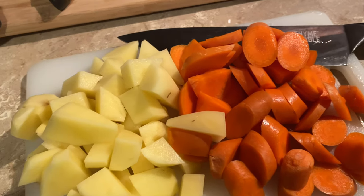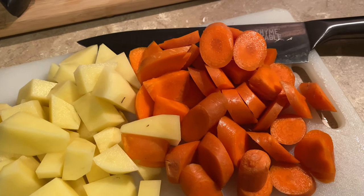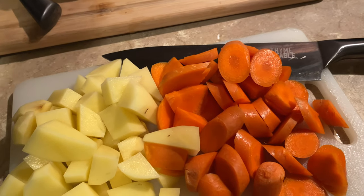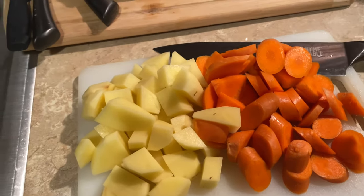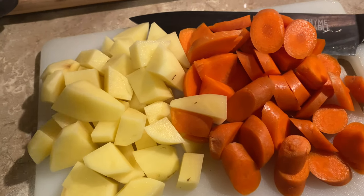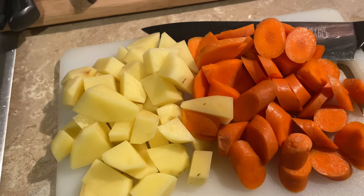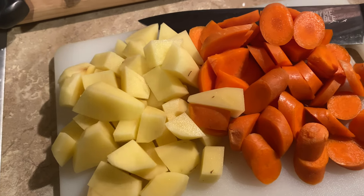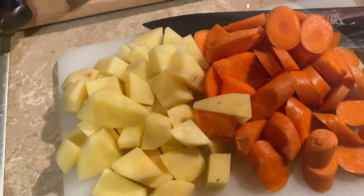Our soup has been on for about five hours now. I'm going to add in two small cubed potatoes and two more carrots. I already have carrots in there from the beginning when we chopped those down, but we like a lot of carrots in our soup for extra chunkiness. I'll add these in and let the soup go for another two and a half to three hours.